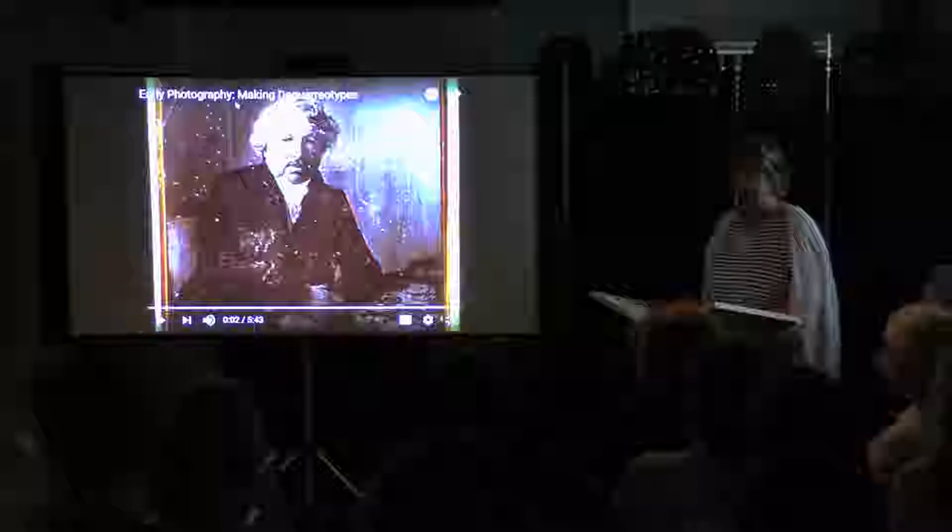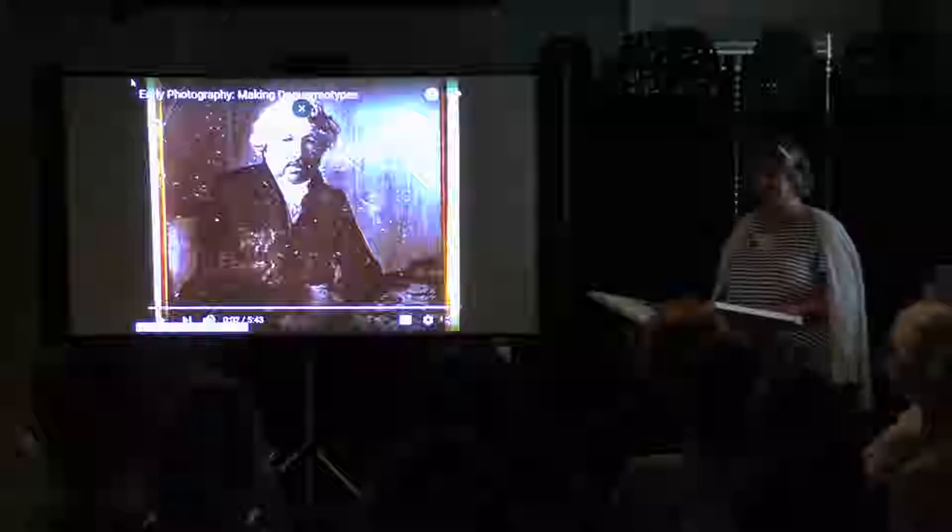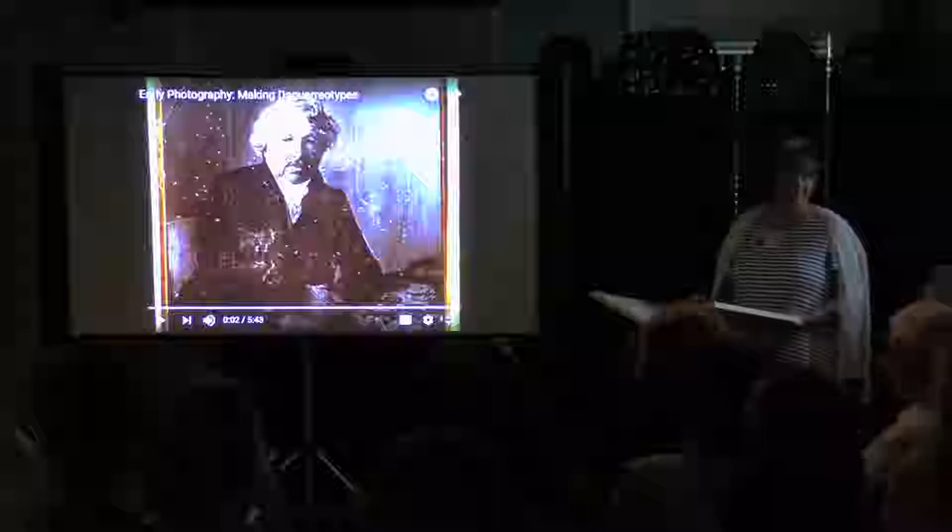Before the presentation, we're actually going to start with a five-minute YouTube video on making a daguerreotype, which explains it way better than I could possibly ever do.